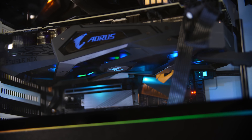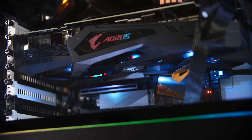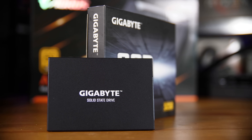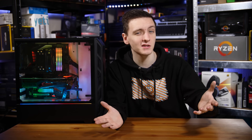We also have a Gigabyte RTX 2080 Aorus Extreme, which is very much heavy on the RGB side. For the rest of the parts, we have a Gigabyte Ultra Durable 500GB SSD, which is quite cool, and while I don't necessarily have it in this system right now, I would recommend a two terabyte Seagate Barracuda hard drive, which will be linked in the description down below along with the rest of the parts.